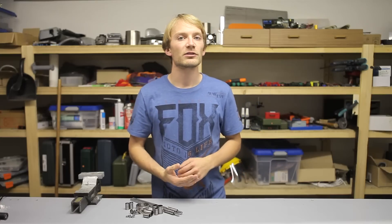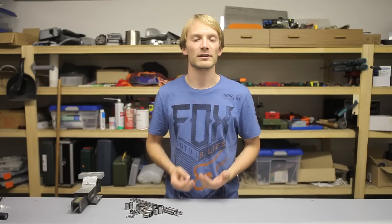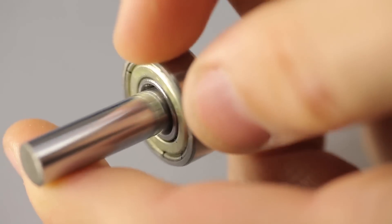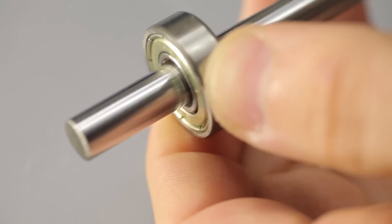Radial ball bearings are usually used for belt idlers and stepper motors, and everywhere else where you need to support a rotating element. Radial bearings can support forces perpendicular to the shaft or, in a more limited way, also along the shaft.